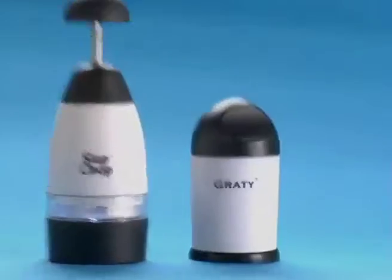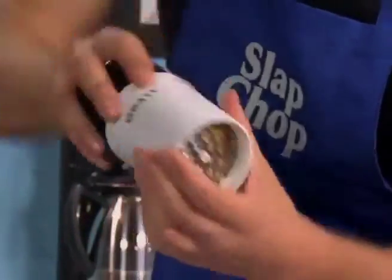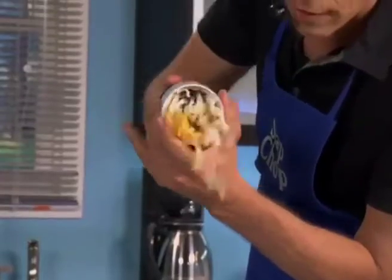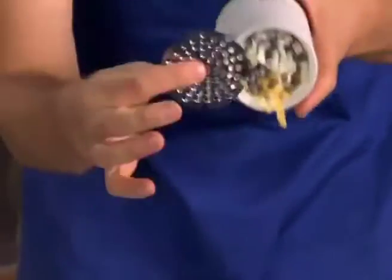When you buy the Slap Chop, we're gonna give you the Grady for cheese. White cheese, yellow cheese in the container. Comes with a twister and watch this. There's tacos, fettuccine, linguine, martini, bikini. Comes with two blades, just bang it. Cheese comes right out. Fine.